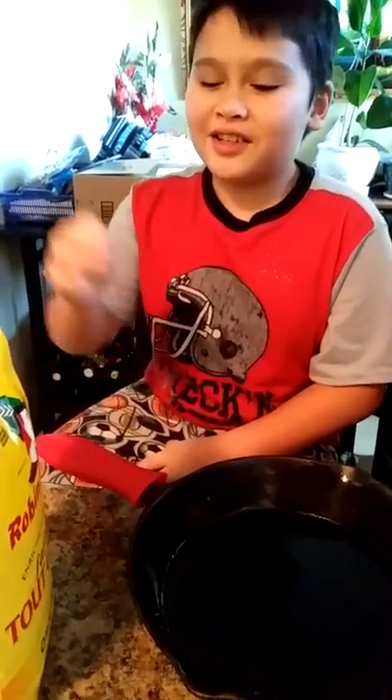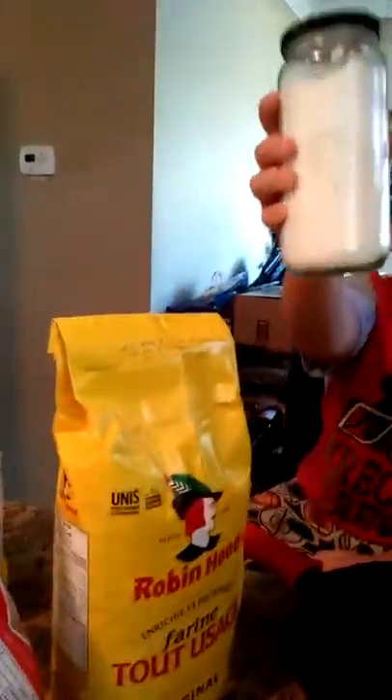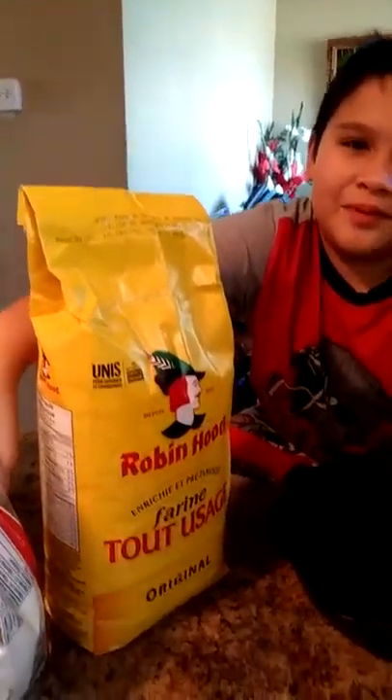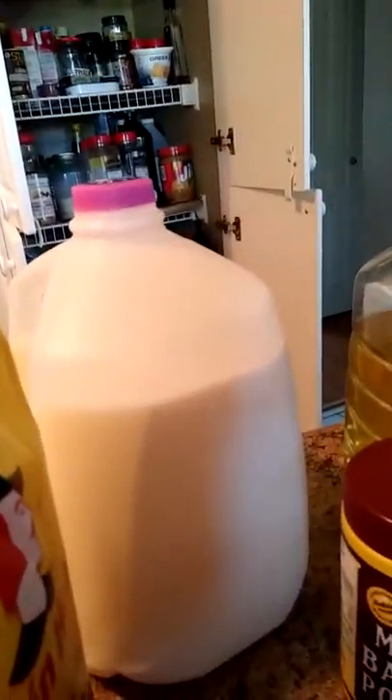So the ingredients are flour, baking soda — baking soda right here — magic baking powder, canola oil, milk, and this thing which is Unico cornmeal. We also need some brown sugar, and that's all.